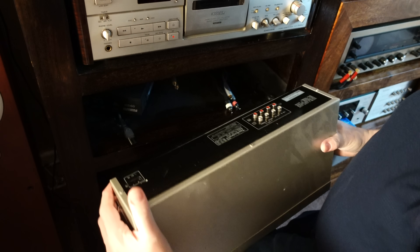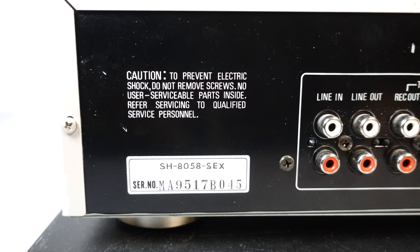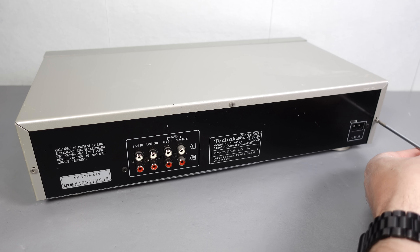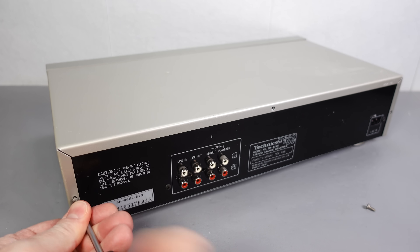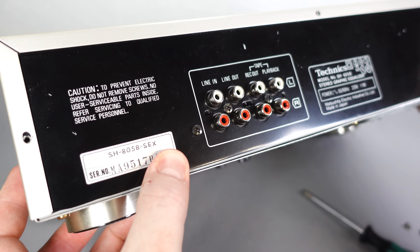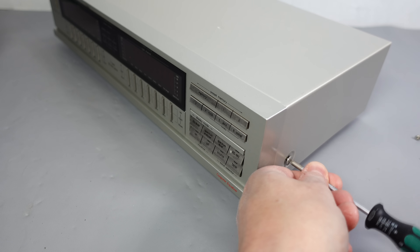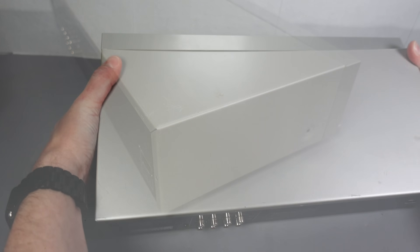As usual, the manual tells you to take it to an authorized service center, and the back tells you there are no user-serviceable parts inside. But the reality is, if I don't fix this, there's no one else I can ask to do it for me. I get a lot of emails from people asking me to recommend good electronics or hi-fi repair places, but the reason I try and fix things myself isn't by choice — it's by necessity. I don't know of anyone else; I'm my own last resort. But fingers crossed, this one should be simple.